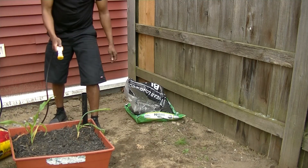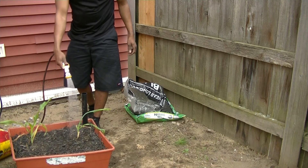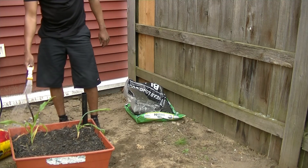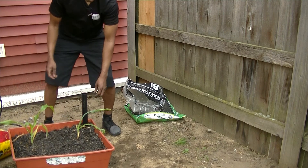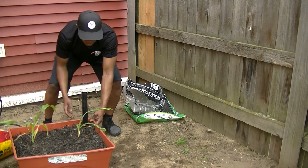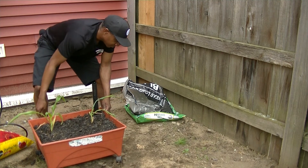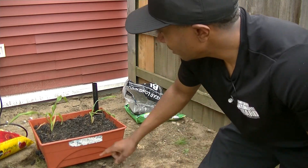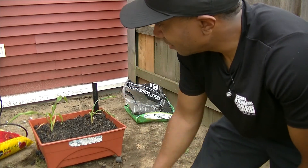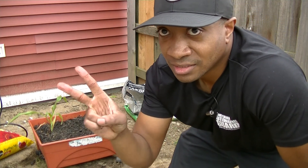We're going to do a nice light spray. And then look at this — that's where it's going, probably right here. That's that. I've got to go on with my life, but that is setting it up. I'll catch y'all later. See ya, bye-bye.